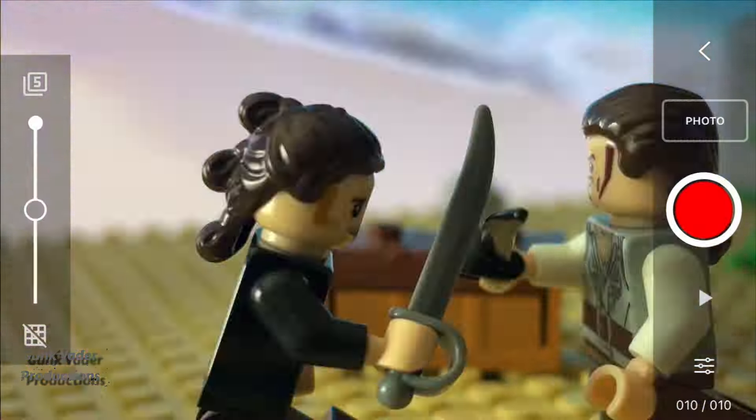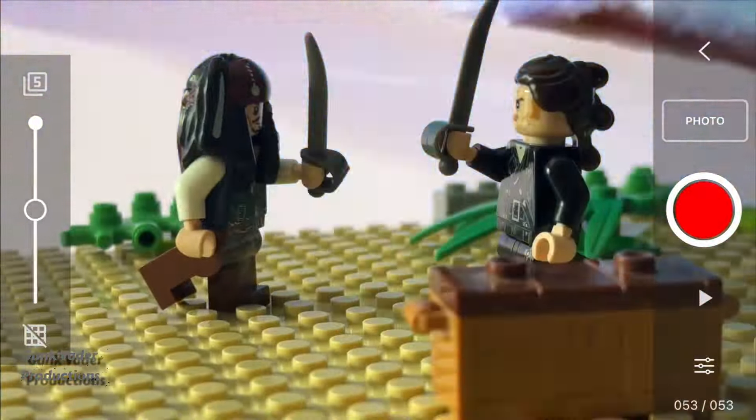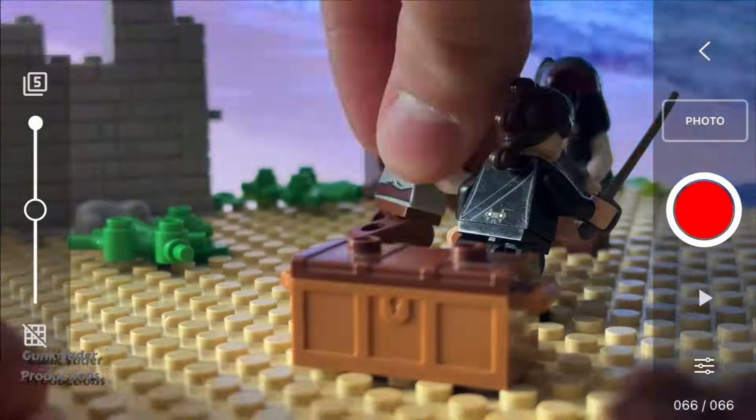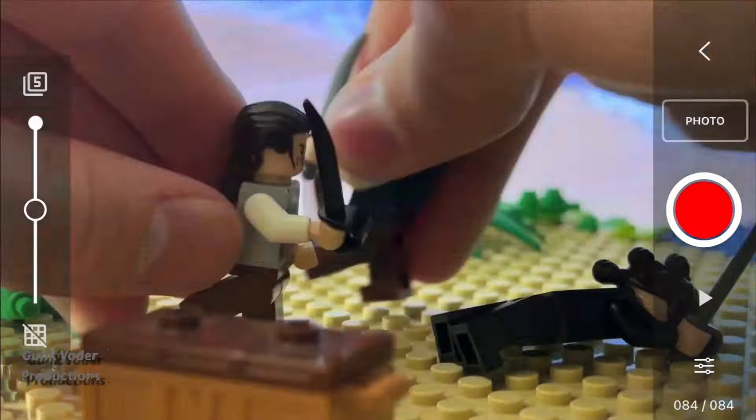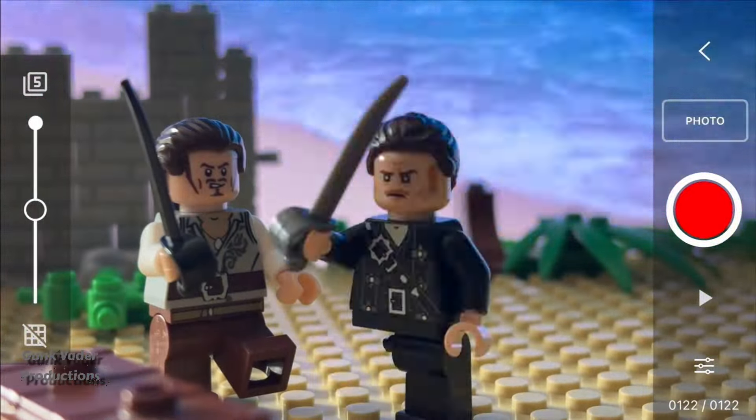This one was definitely harder to animate compared to the Indiana Jones scene, but I think it looks pretty cool. Some scenes might look a little bit goofy, but I'll try and fix it with the power of editing. I couldn't animate the entire scene from the movie because I want every scene to be pretty equal in length, but I still think this one turned out really great.